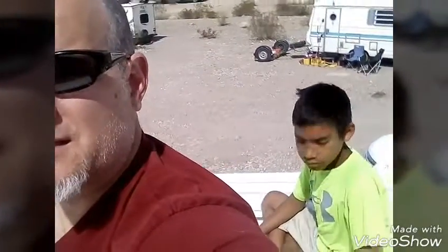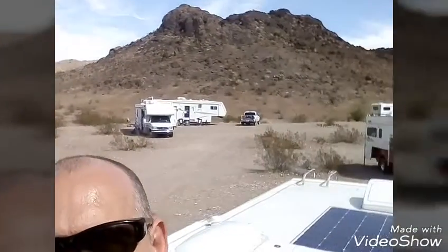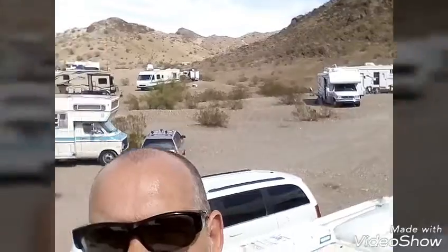Hey y'all, up here on the roof of our RV with my assistant Ethan. We are in Arizona still, Lake Havasu City at Craggy Wash. You can see the surroundings — a very cool place.